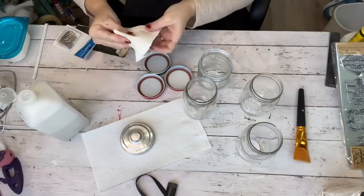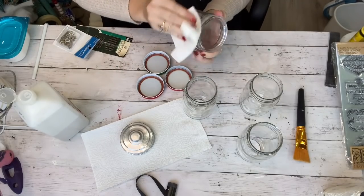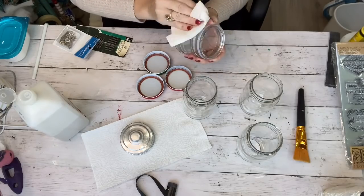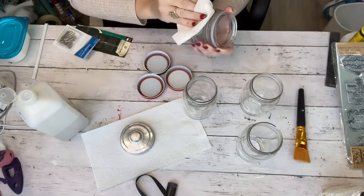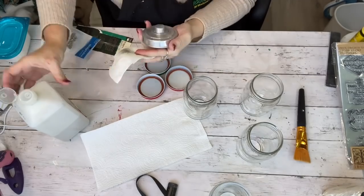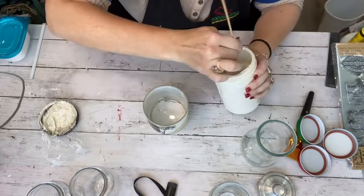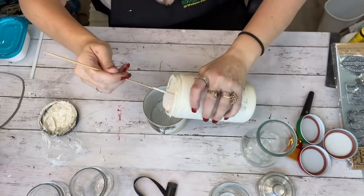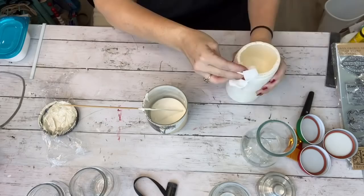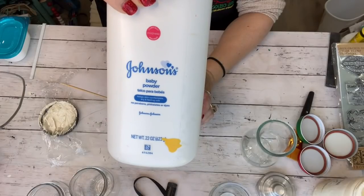I've heard some people say that chalk paint is the very best way to paint these, some say acrylic, and I even have a special paint just for glass. I thought we'd try out a bunch of different methods to find out which one is best. After cleaning with alcohol, I'm using Home Decor brand chalk paint in the color Sheepskin — it's kind of an ivory color — and I'm going to add Johnson & Johnson's talc baby powder to thicken it up just a bit.